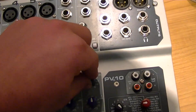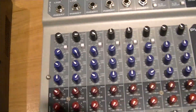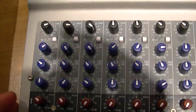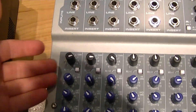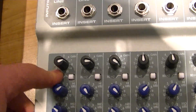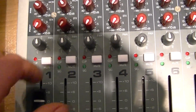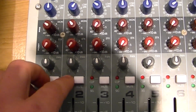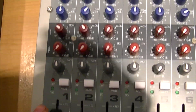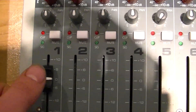So you want to take your gain down for line level or you're going to have distortion. Pretty much everything else is simple — it's like your treble and bass. You've got high, mids, and lows for that channel. There's an 80 Hz cutoff on this one to cut off frequencies below 80 Hz. Then you have your mute button — make sure the mute is off. Then your pan and balance, which is left and right, and your sliders.